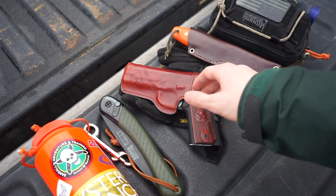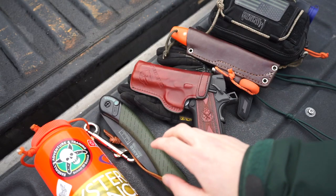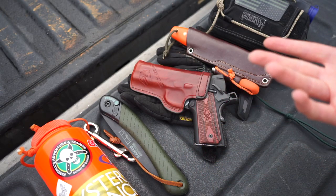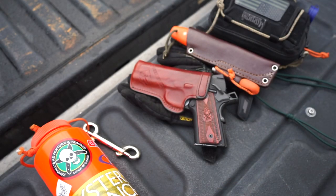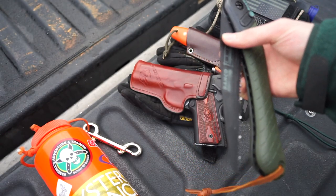This whole kit is very concealable, especially when you're wearing something like cargo pants and a light jacket — just like you saw me wearing. All of this stuff conceals up very well, minus the bottle and the PSK. A bottle is pretty generic, and if someone sees you passing on the trail you're really not going to run into many issues with that.